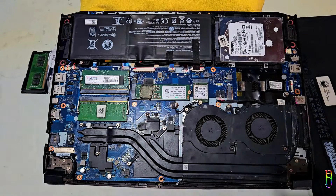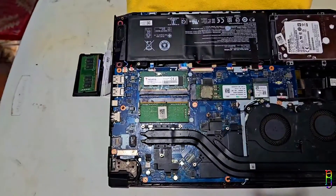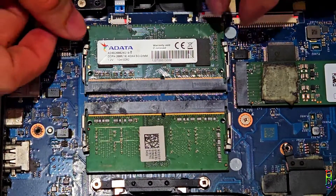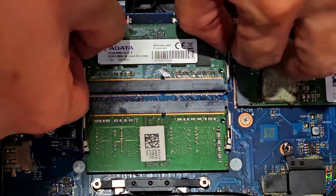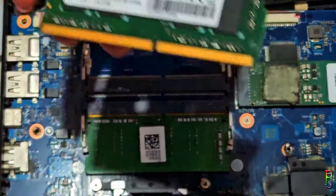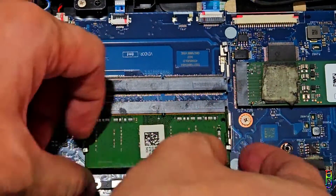These two here are the RAM sticks — both are 4GB, and as you can see we only have two slots. Removing the RAM is very simple: just push out the two clips on the side and the RAM card will automatically pop out, then you can pull it out. This one is an A-Data brand, which I believe came with the Nitro 5. The other one is a free 4GB upgrade promo when I bought the Nitro 5 back in August 2019.